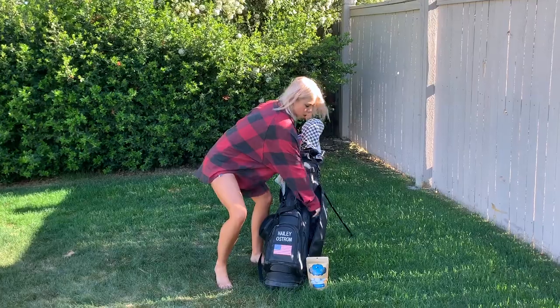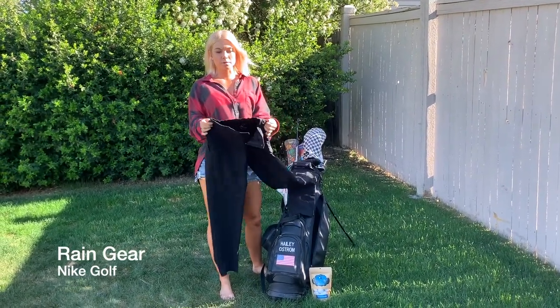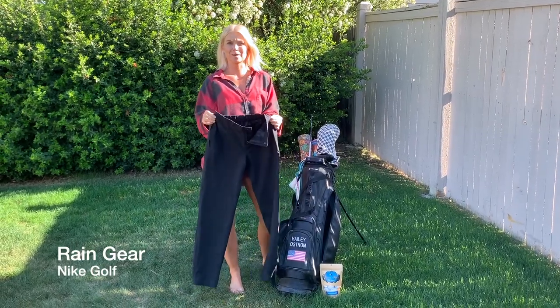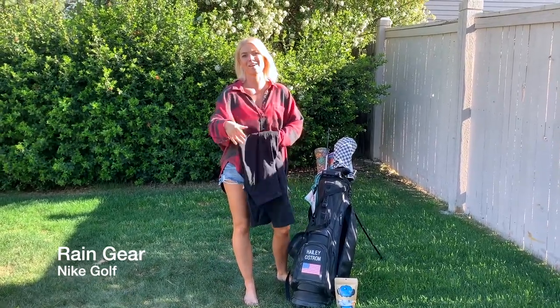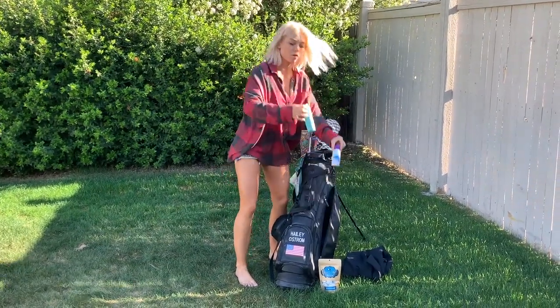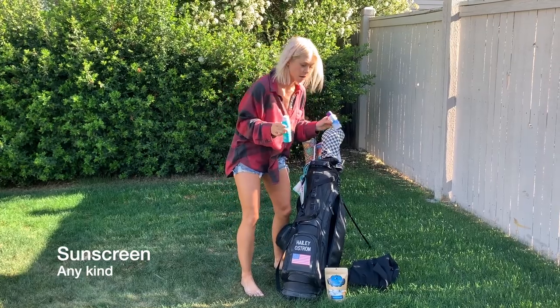Next in my bag are my rain pants. You always want to be prepared — I have learned the hard way that forgetting your rain pants is not very fun. Even in Arizona you never know when a storm's going to roll through. And since I live in Arizona, I am also locked and loaded with sunscreen. I have so much sunscreen — always be prepared, be safe, be smart, wear your sunscreen.